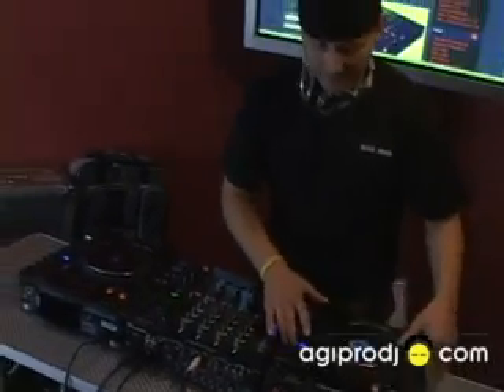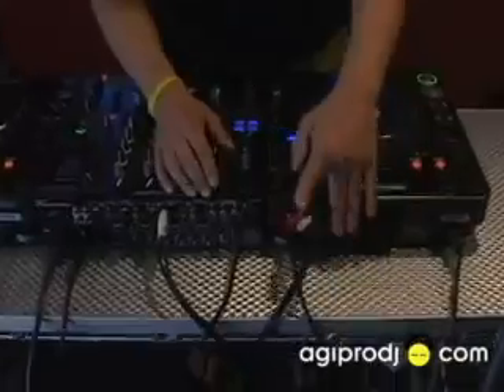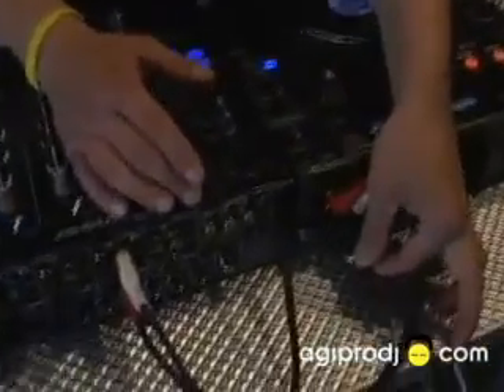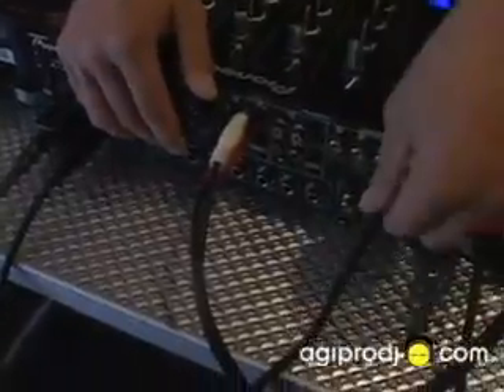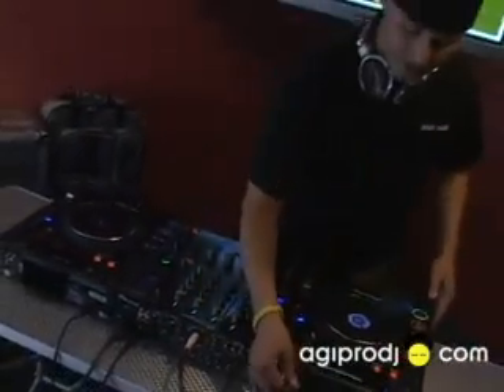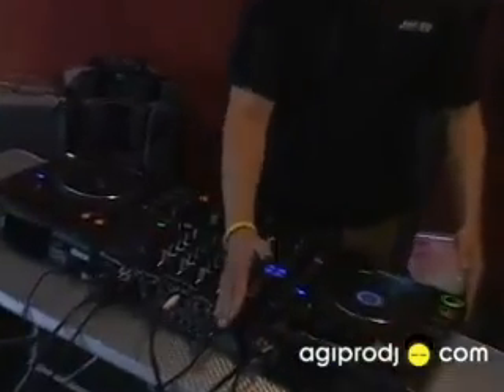Now what we found — and if you don't already know this — the CDJ 1000 Mark III comes with both analog and digital outputs. That's cool because the Pioneer DJM 800 comes with analog inputs and assignable digital inputs. So what we've done is we've taken one signal from one player and assigned it to two different channels on the mixer.